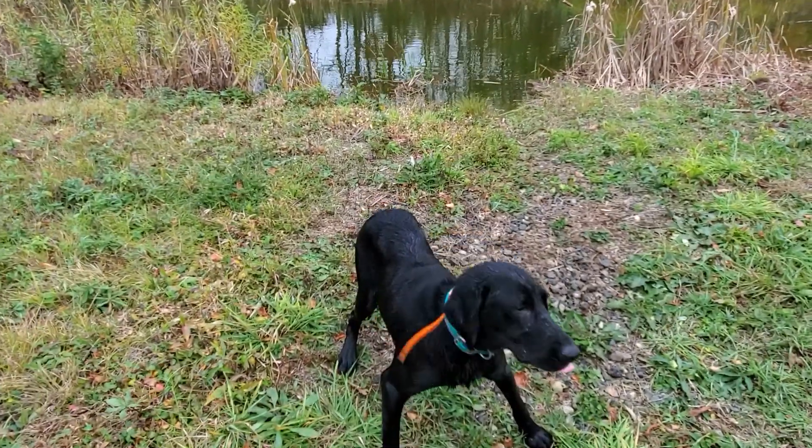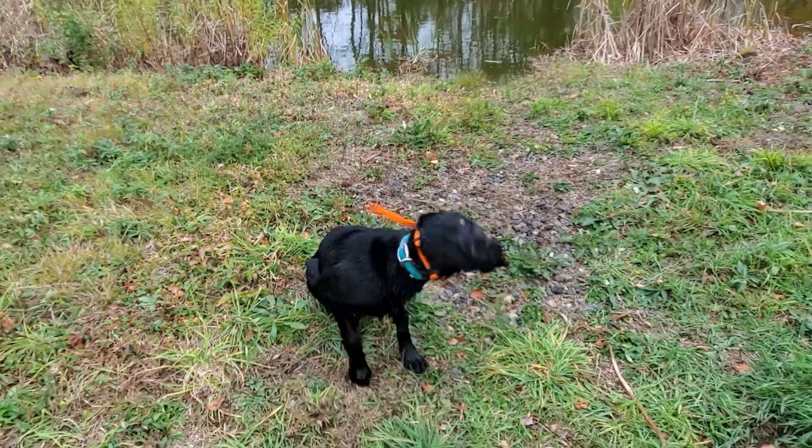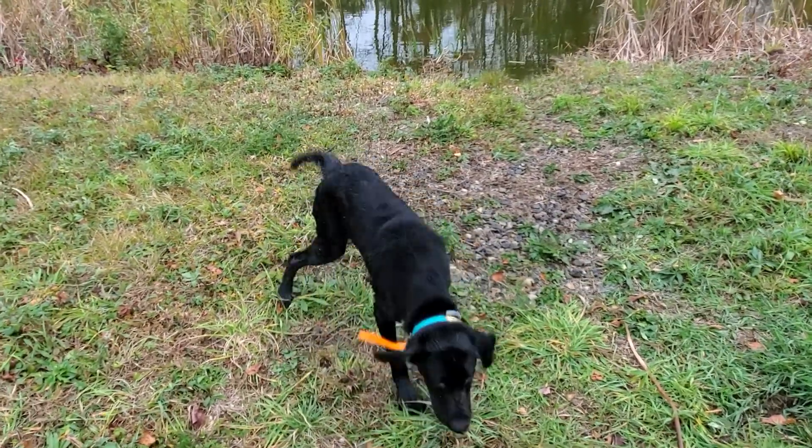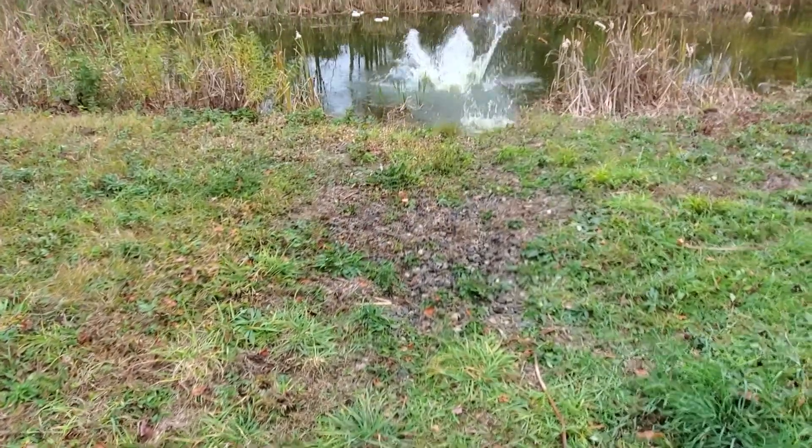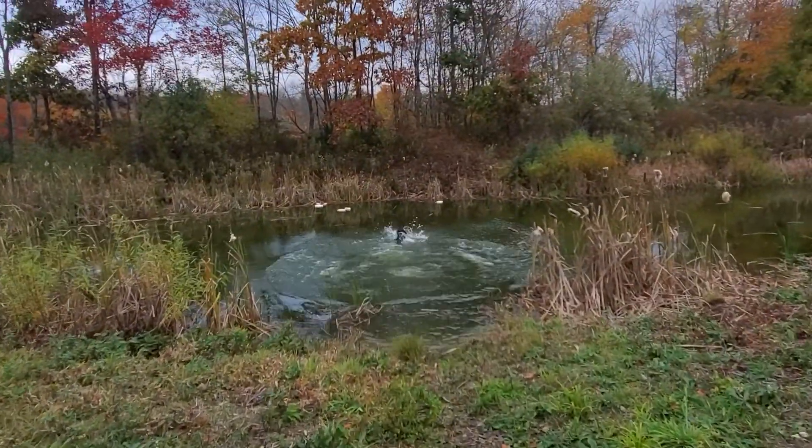I know. Sit. I know. Sit. Yeah. How's that? Sit. Back. Here. He's got a lot of enthusiasm. When he shoots.